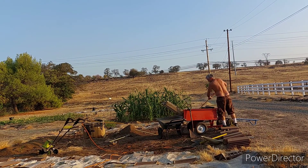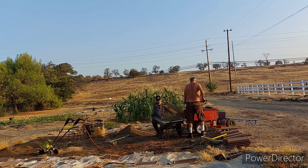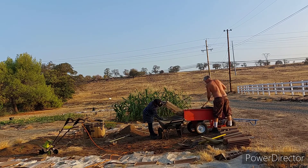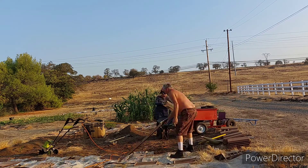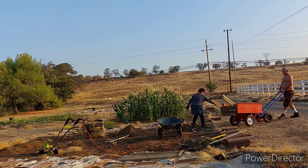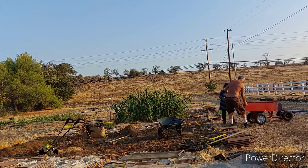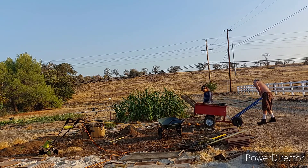We found out that the garden plot intended for the beans and the peas has a lot of big stones, so we ended up having to dig the soil and then screen it. The stones we just put on the driveway, then we repeat what we did on the four rows on the other side.